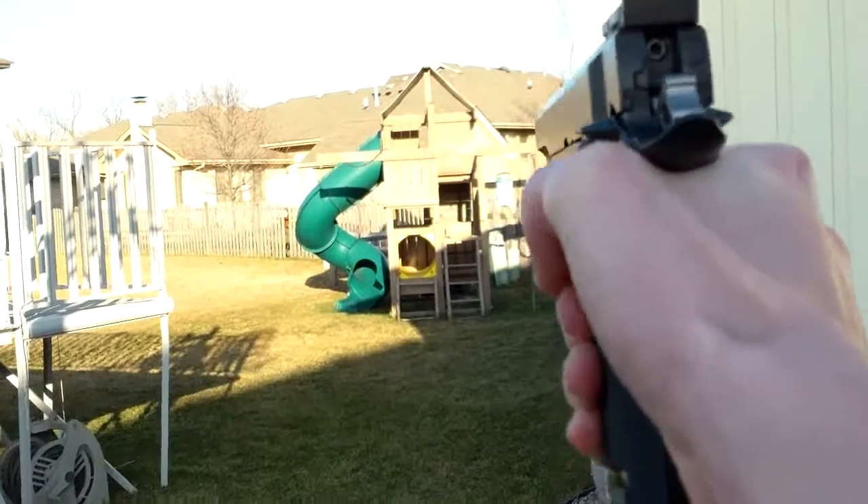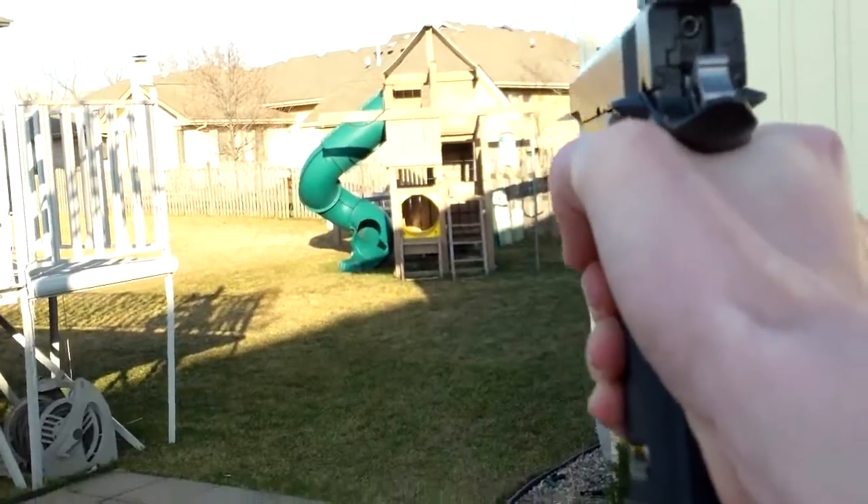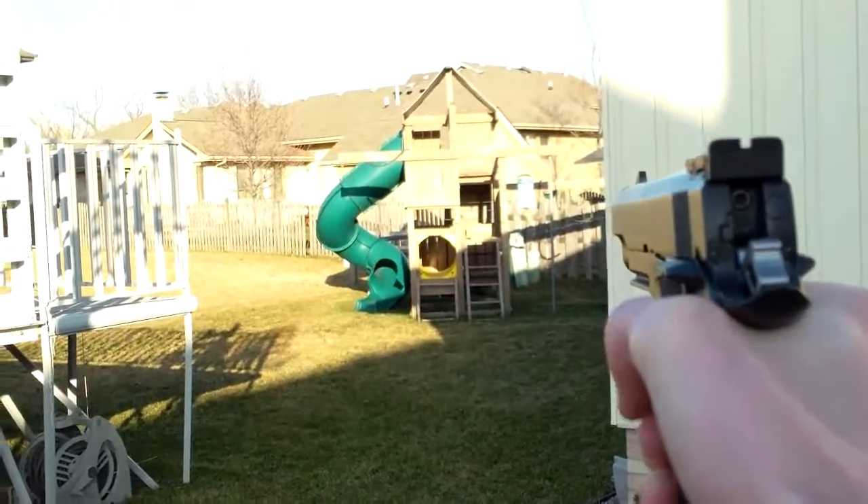Hit. Hit. It's really hard to aim with the camera.